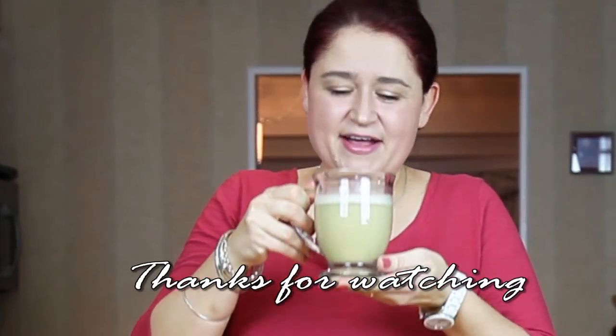It's really, really good. I hope you guys are going to give it a try and I hope you enjoyed the recipe. As usual, let me know what you think, and I will see you next time. Bye!